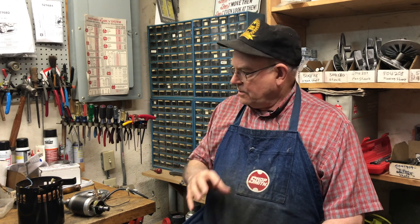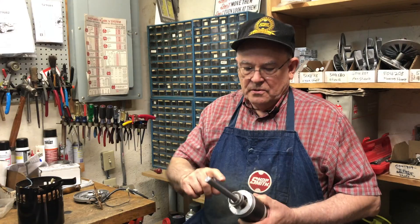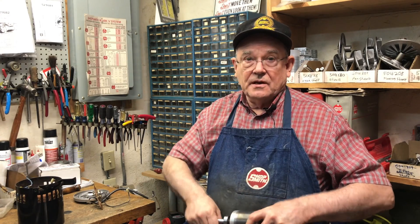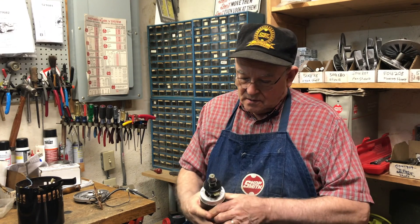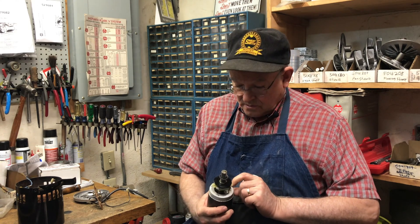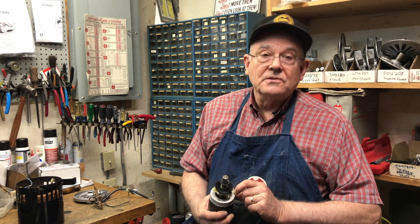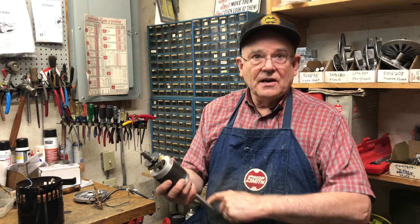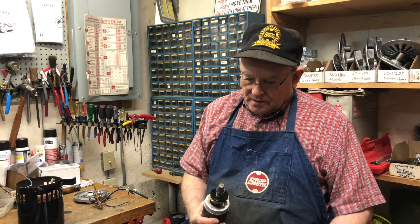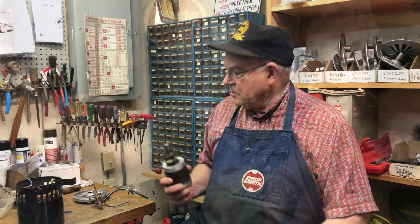Let's look at the component parts of a motor — there are at least five. Number one is this armature here, and the other part is a shaft. You want to make sure you have a good shaft. Sometimes you'll have a bad armature, but armatures have a part number on them, so if I have an old motor with a good armature and good shaft, I may be able to salvage that motor.